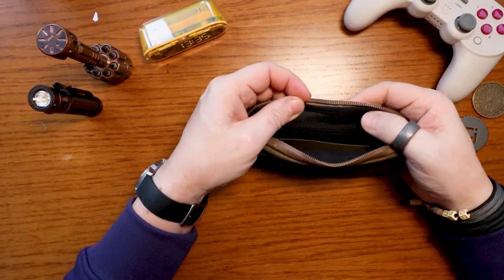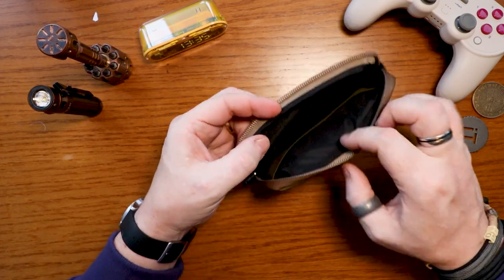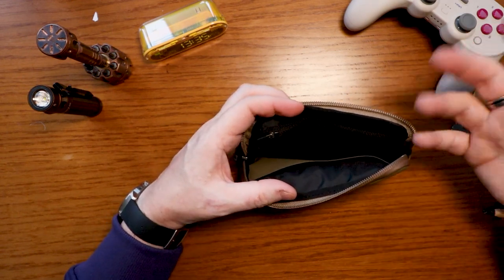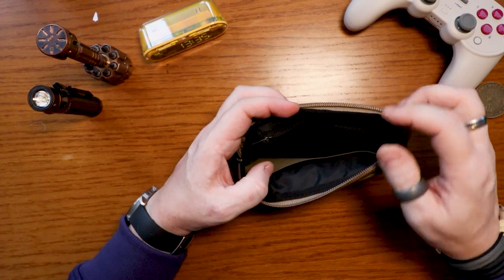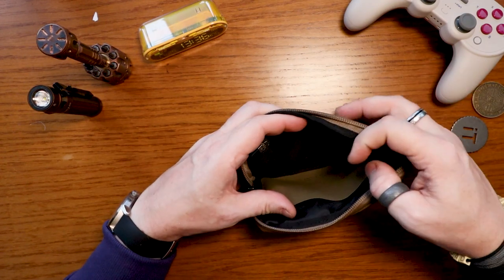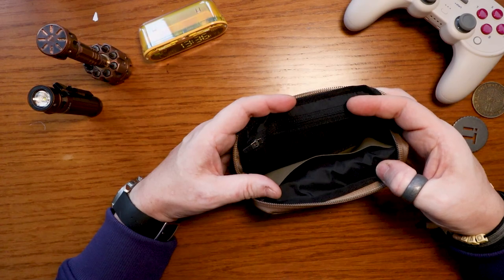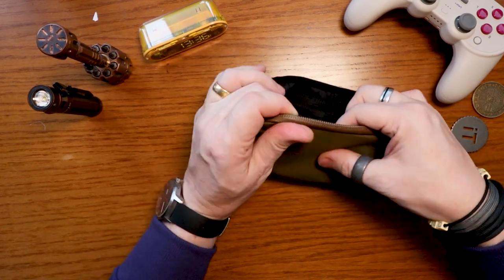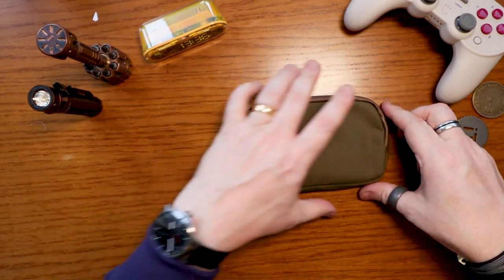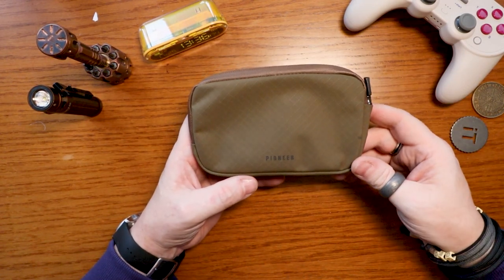The stitching in here is immaculate, as I've come to expect from Pioneer Carry — everything is made to a ridiculously high standard. The stitching around the sides also has reinforcement just to make sure it always looks clean and has that extra durability. The internals — I'll double-check but it feels like 210 nylon on the inside, which is a very common lining material that provides a nice layer between the outside and the inside. On both the back and front it's nice and plain.